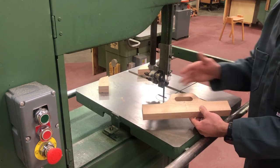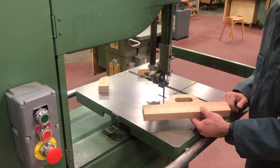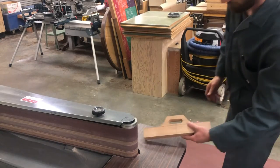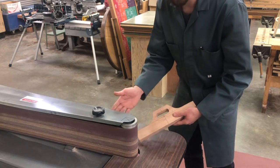Now that the material is roughly cut away, we're going to sand to the line on the edge sander.